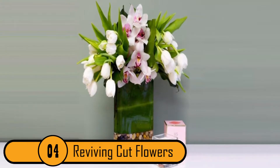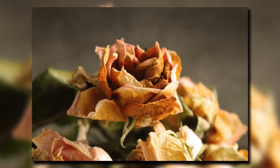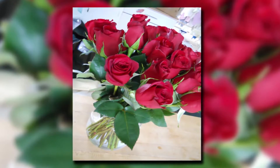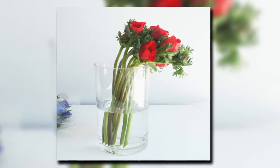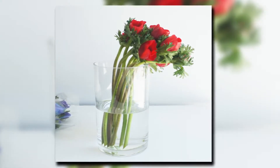Reviving Cut Flowers. If you have flowers that have started to fade before you can get them in water, all is not lost. Take the faded stems and put them into hot water. Allow them to stay in the hot water until the water cools down. By that time, the flowers will have revived. Now you can cut the stems like you would normally and put them in a vase of cold water — it's the best way to keep your flowers looking beautiful longer.